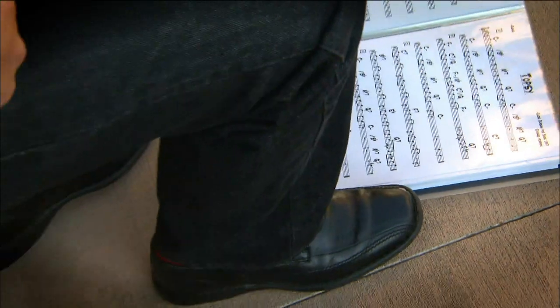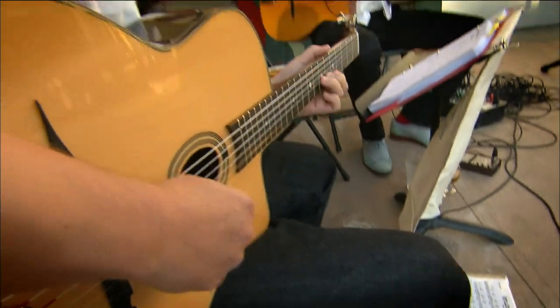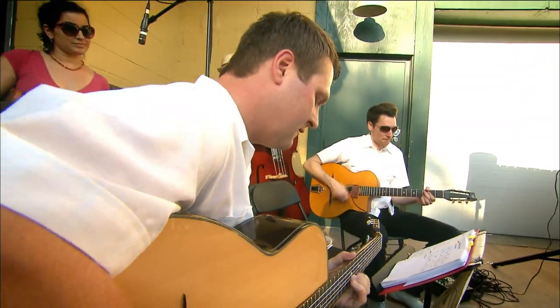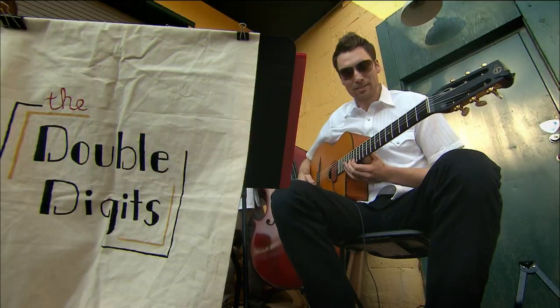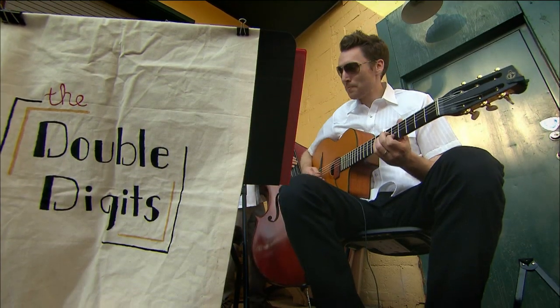We're a group of Bloomington musicians. We all play in various projects, different bands, but we all share a love of this type of music, which we call hot jazz or gypsy swing, gypsy jazz — there's a lot of names for it. We all kind of knew that we liked that music, got together and started playing together, and that's how we became Double Digits.